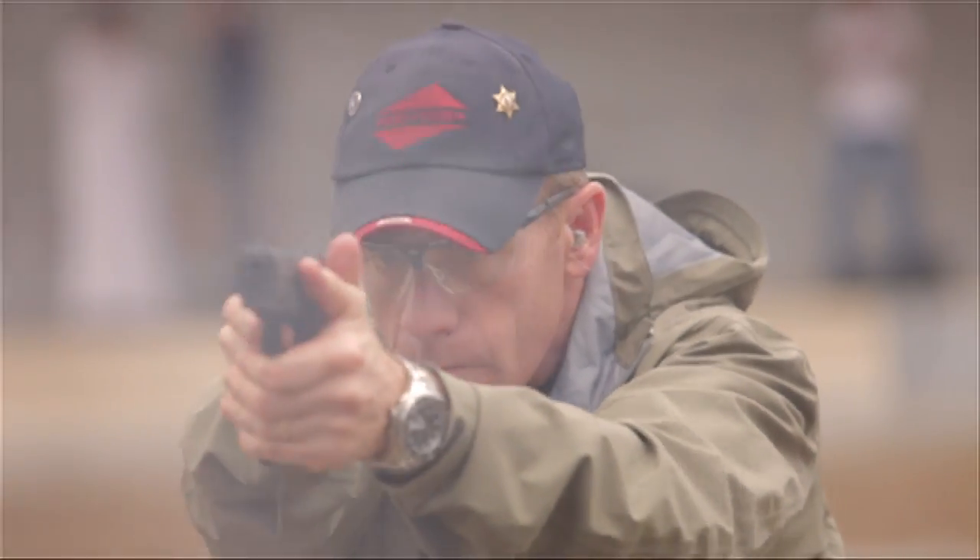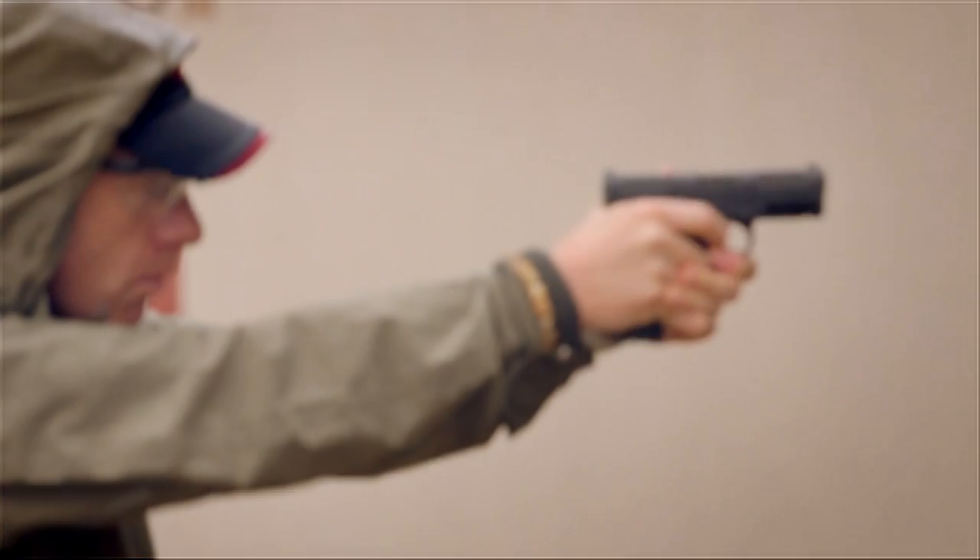The form, the function — it's incredibly accurate and a very reliable tool. So it's a pleasurable weapon to shoot for literally anybody. It's an impressive gun.